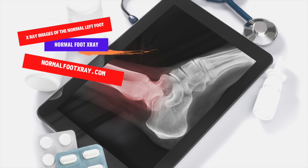X-rays of the foot are an important diagnostic tool for a number of reasons. First, they provide doctors with a better understanding of the anatomy and function of the foot. In addition to determining the condition of the foot, they can plan treatment and evaluate the outcome of surgery. Furthermore, a normal foot X-ray can detect a variety of conditions, from a broken bone to an infection.